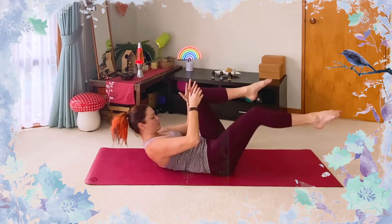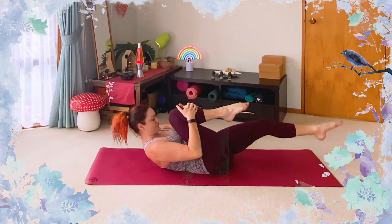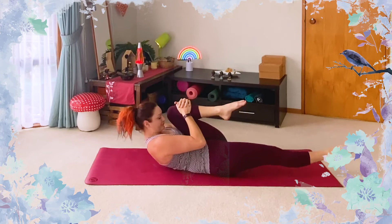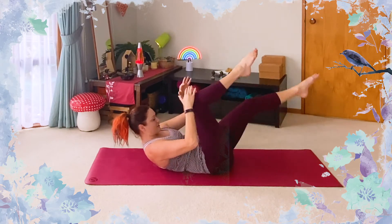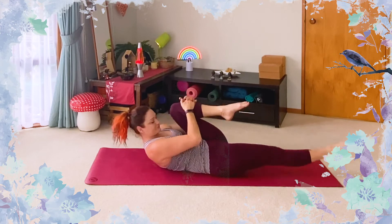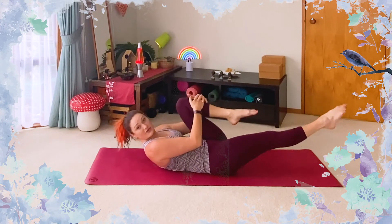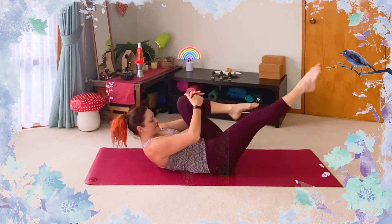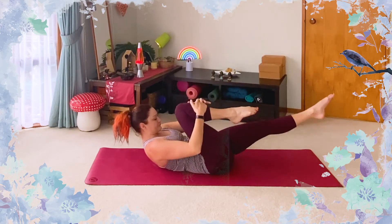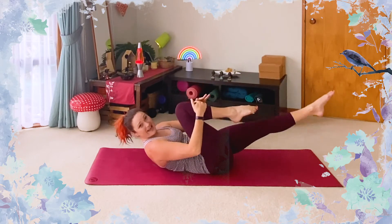We're going to switch from one side to the other. Make sure you're not straining your neck — think about lifting from the centre of the chest, actually lifting the torso rather than just pulling the head up. Of course you could be lying down or bringing your feet to the floor. Let's bring in the breath — breathe in as you switch, and breathe out as you hug the leg close to you. Move at the pace of your breath. We want to create tension in the abdominals — not gripping hard, just enough to support the pose. Let's do a few more to each side.